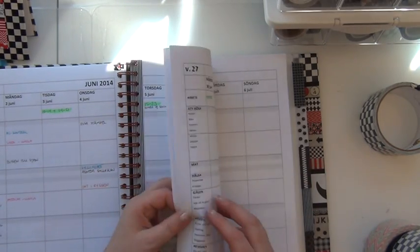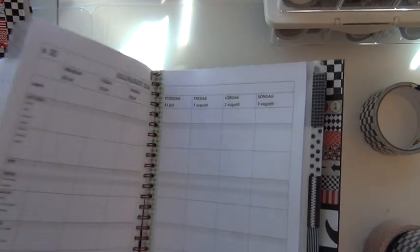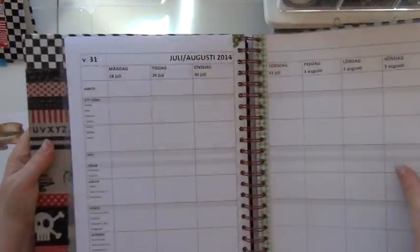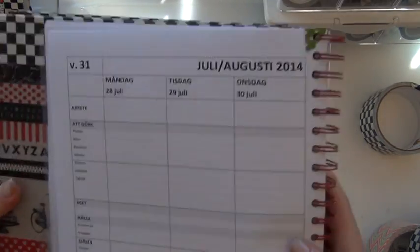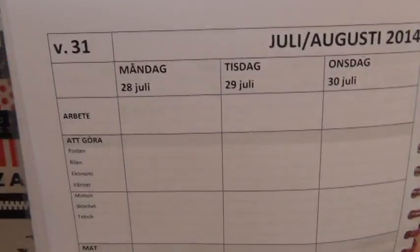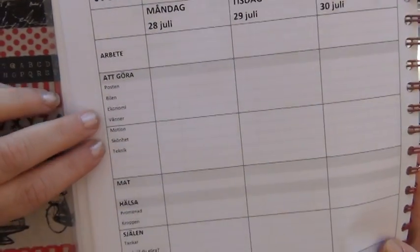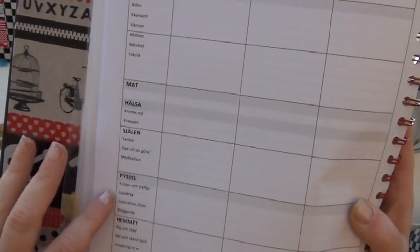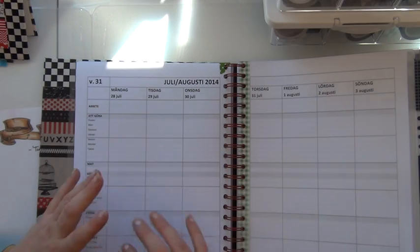So I did make this double-sided and I did go for a bigger size. Here I kept the spread a full length like that, so I have lots of room to do some writing. And I also made some ideas for what to write about in every box — so when it comes to having stuff to do, I could go to the post office or do something with the car or the finances or just meet friends. When it comes to food or health or my soul or just crafts, I could have different kinds of topics. But I don't have to — I could just have that as a guideline.